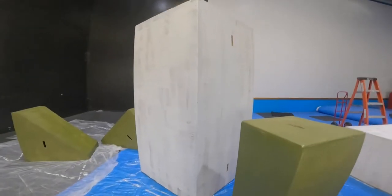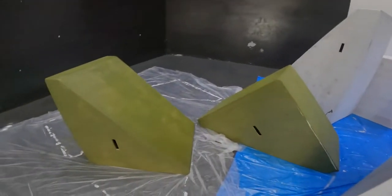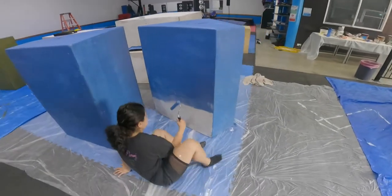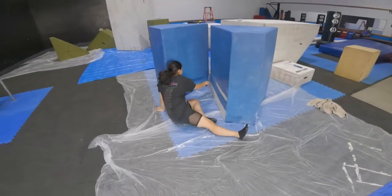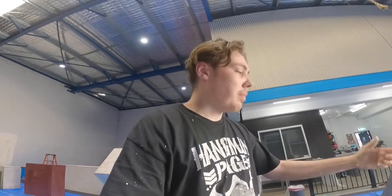Update for you guys — finished all the white, I just started doing this army green, reminds me of the Ninja Turtles, TBH. This is Angela's job at the moment, almost done. I'm powering through and doing a lot of the painting while Angela's upstairs teaching a couple of online private lessons.